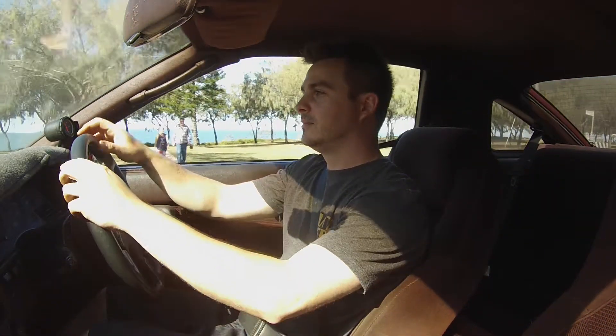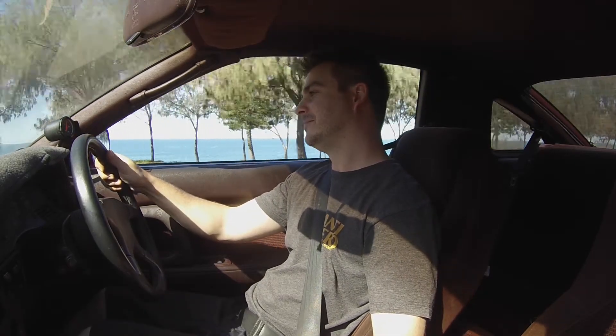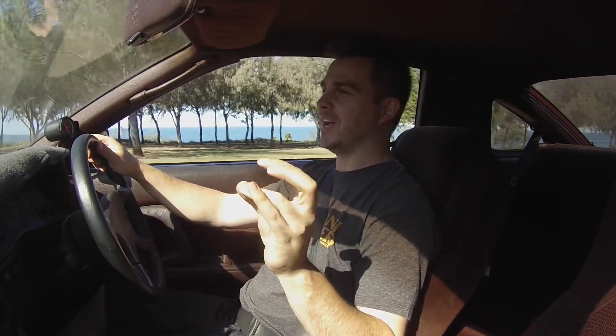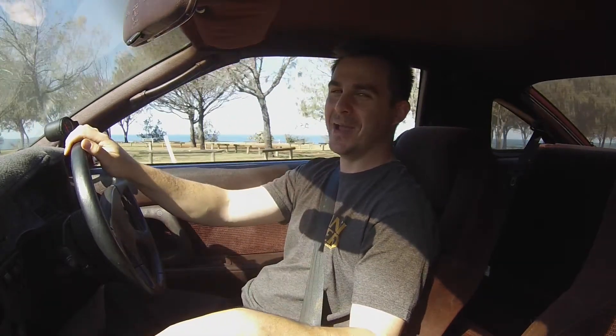Time to put the window down because it's getting hot in here. There's just something about driving a big turbo car — even between gear changes you've just got to give it that little blip before you push the clutch in, just to get that turbo flutter going. Maybe that's just me, but it definitely puts a smile on your face.